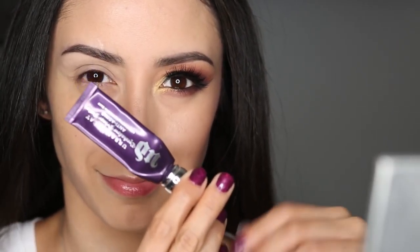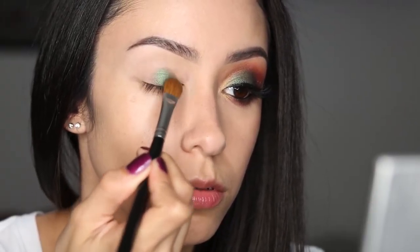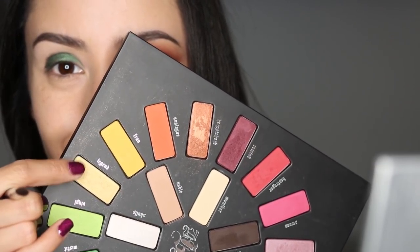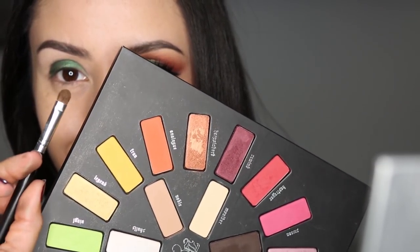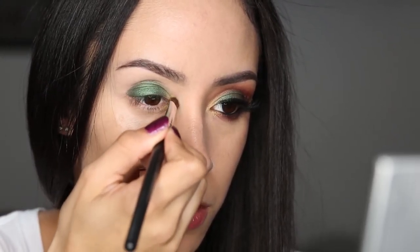First of all, I am getting my Urban Decay Primer Potion, patting that all over my eye, letting it dry, and then I'm starting my look by getting Lemmy with a shader brush and applying that all over my eyelid. Then I'm going in with a shader brush using the color Legend, and I'm going to apply that to the inner portion of the eye on the top and bottom lids there to kind of brighten things up a bit.